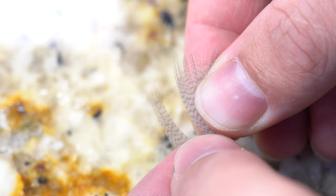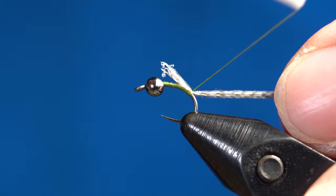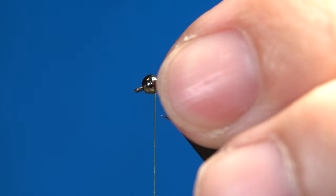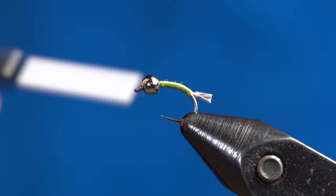Grab your mallard flank and strip off about 10 fibers for the tail. Come in and do a little pin trap just to secure them to the hook, then work your thread all the way up to the top where the bead is to secure all that mallard flank down and make sure it doesn't move. Once it's all secured, come in with your scissors and cut it off. The length is all preference, but I like to make mine look sort of like a little shuck.